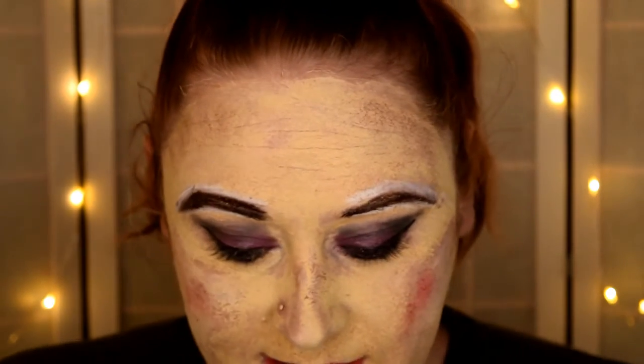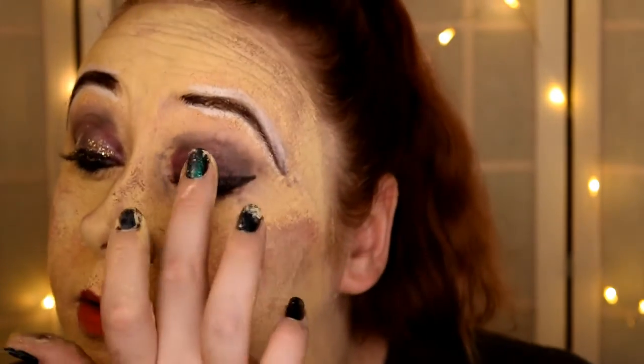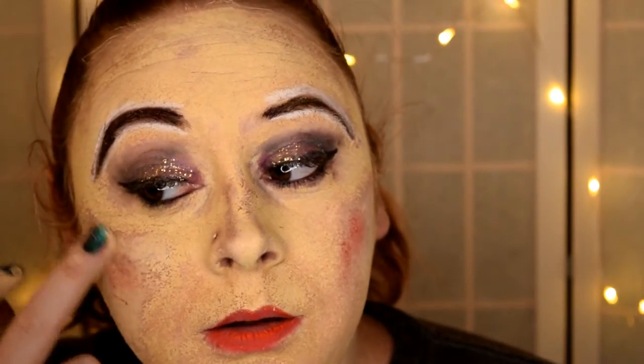We have one more thing that we are able to use, and that is the glitter. So we're going to take that glitter and pop some on the eyelid to give it a more fun look. We'll probably put some right here for our makeshift highlight — and some on the tip of our nose. See that sparkle? Our cupid's bow. And that's it.